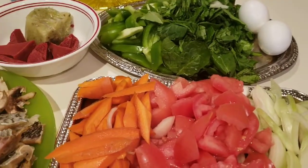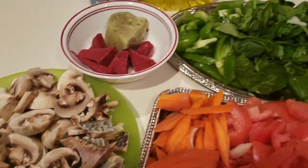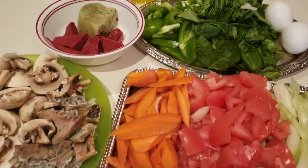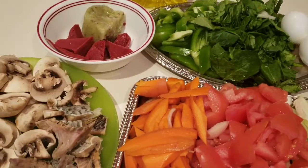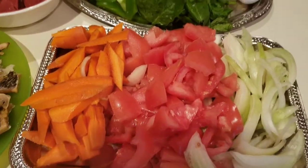Hi guys, welcome back to my channel. Today I'm going to share with you how I make my vegetables and mushroom sauce or stew for my rice and yams. I'm just going to show you how I make it, so here are the ingredients that I'll be using.